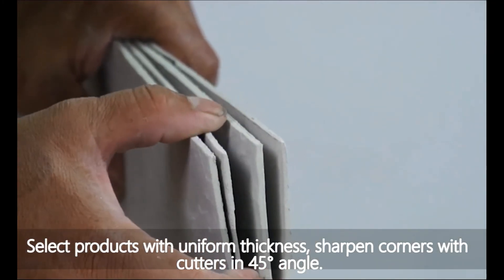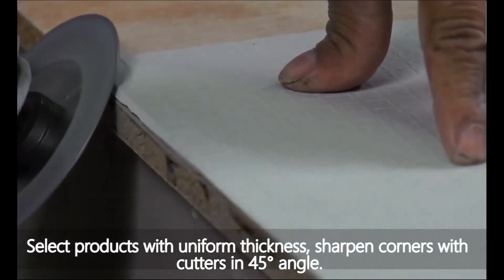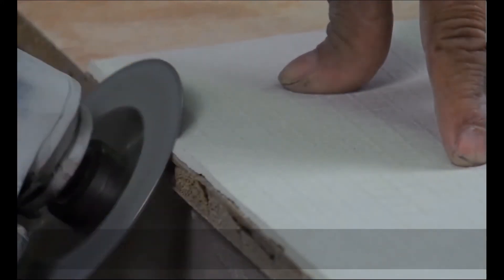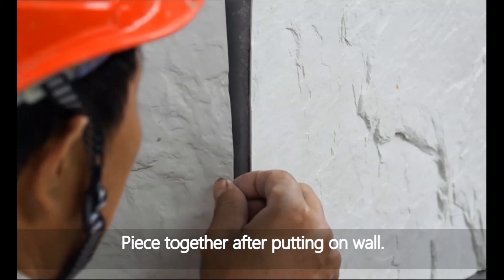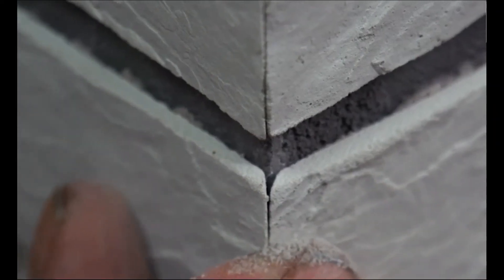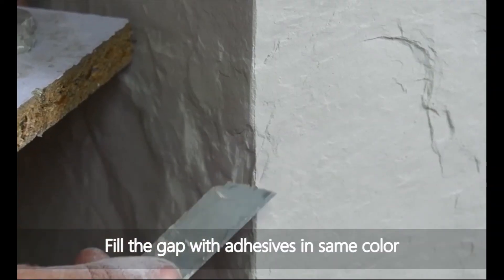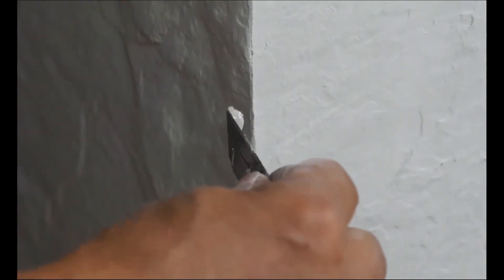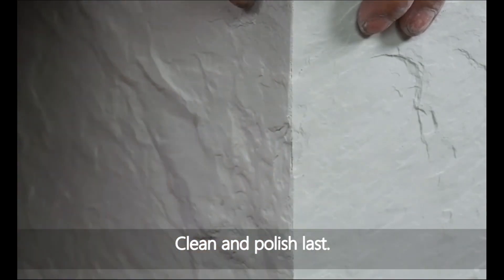For the 45-degree guide angle treatment, select products with uniform thickness. Sharpen the corners with cutters at a 45-degree angle, then piece the tiles together after putting them on the wall. Fill any gaps with adhesives in the same color, then clean and polish last.